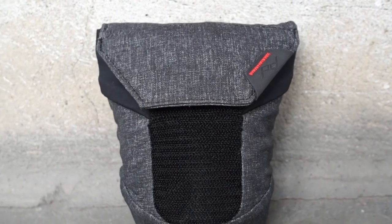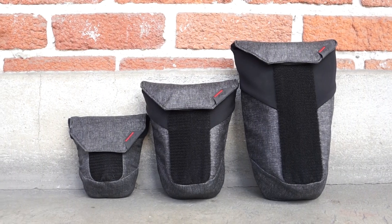Lens pouches are a necessary tool for a lot of photographers, but it seems like they really haven't changed in years. They're basically foam canisters with little or no versatility. We thought they could be different. Range pouch is an intelligent, weatherproof lens carrier available in three sizes.